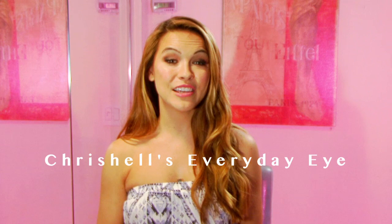Beauty Bees, Chrishell Staus here, and today I'm going to share with you my everyday eye look. It's a great look for whatever you're doing during the day. It's a matte look — we're going to use a lot of browns and neutrals. Let's get started.